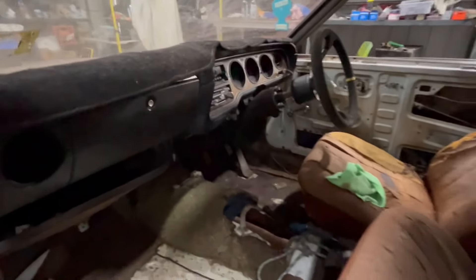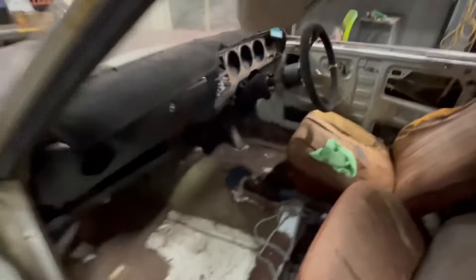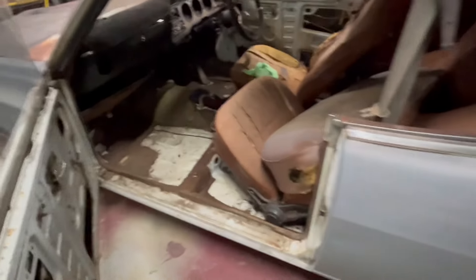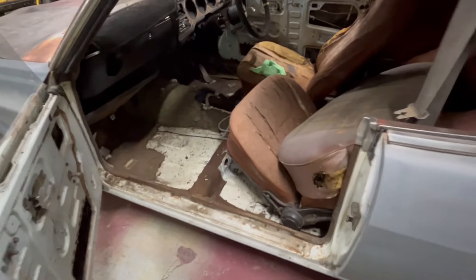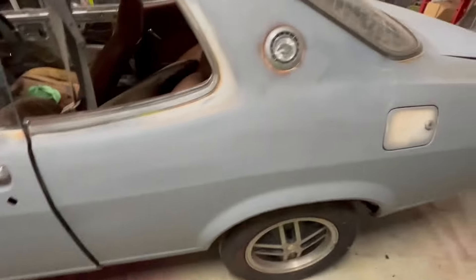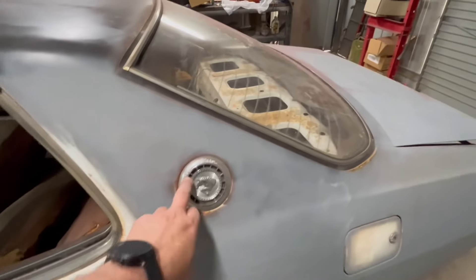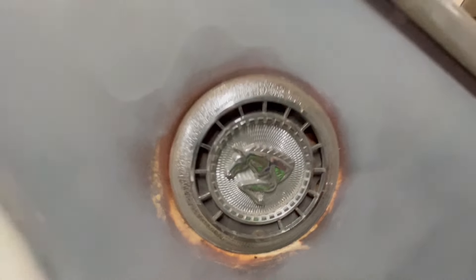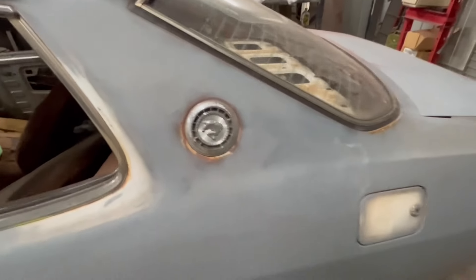The dash looks good — we'll check that out from the other side. It's a floor-shift manual car. It doesn't come with an engine or gearbox. The floors are probably not too bad. It's got this horse emblem — a Mustang-style thing up there, I suppose.